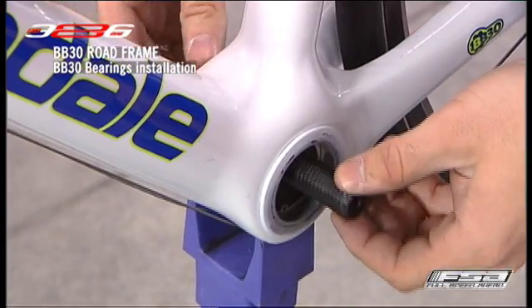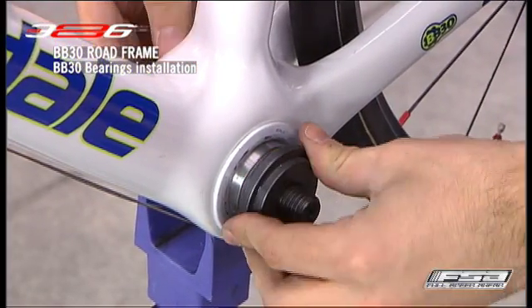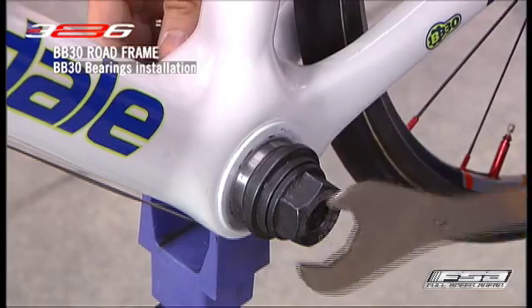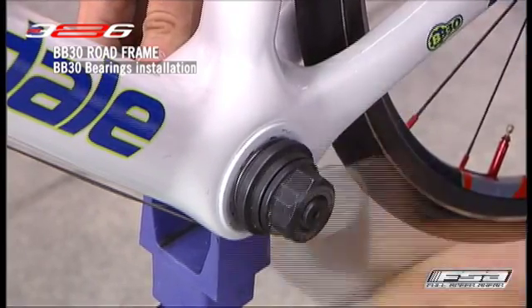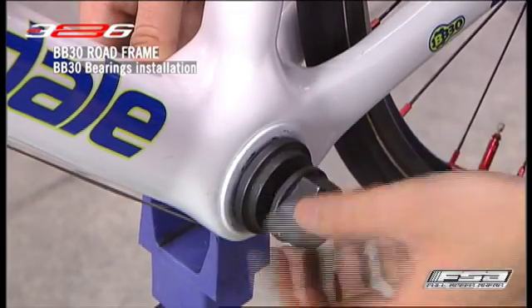Install the opposite bearing using the same procedure. Note that both right and left BB30 bearings are the same. BB30 bearings must be installed aligned with the BB shell. Bearings installed not parallel may cause premature bearing wear and bottom bracket shell inner surface damage.